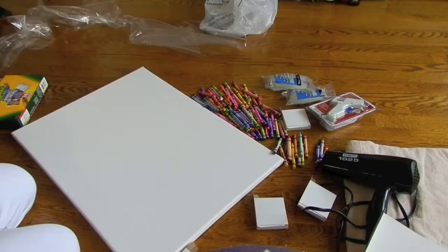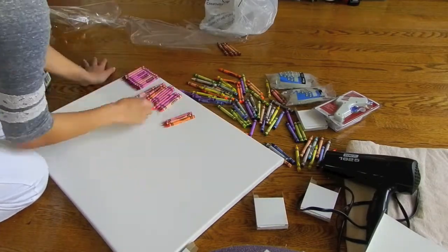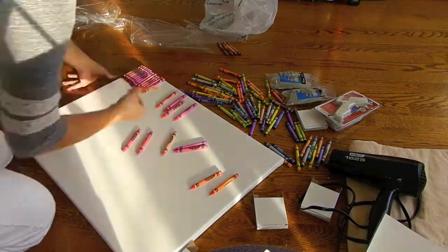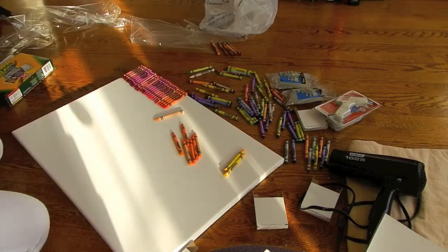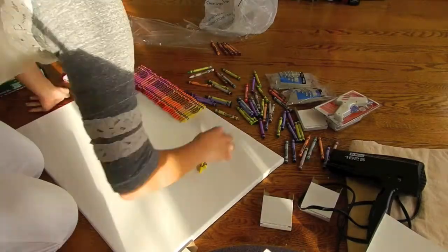First I just took out all the Crayolas and lined them up by the colors of the rainbow, with the Crayola word facing up so it's more neat, which you'll see later on. I also excluded all the brown, black, and grey colors that I didn't think were necessary for this canvas.